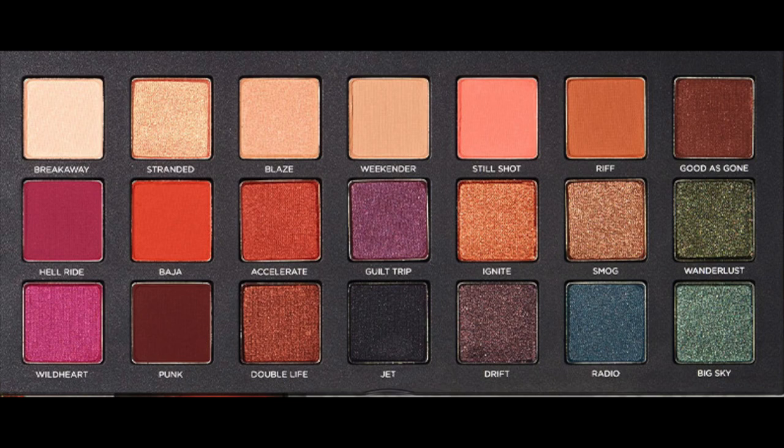What's up YouTube! Today I'm going to be using the new Born to Run palette, which is one I've been highly anticipating. My husband just bought it for me for my birthday, so I'm going to do an eye look today with this using some of the colors I'm really excited about. So let's get started!